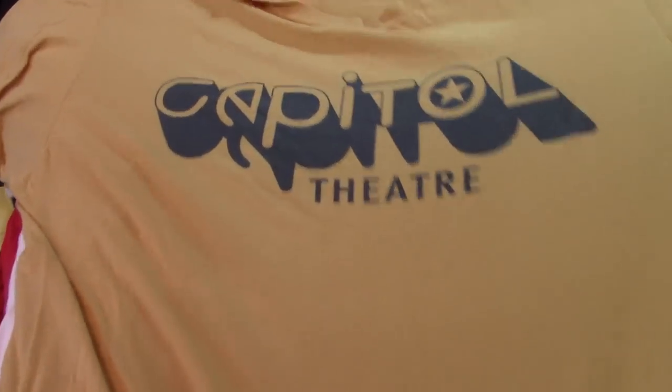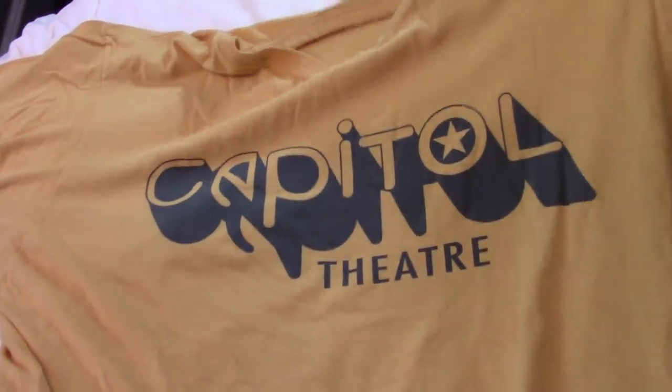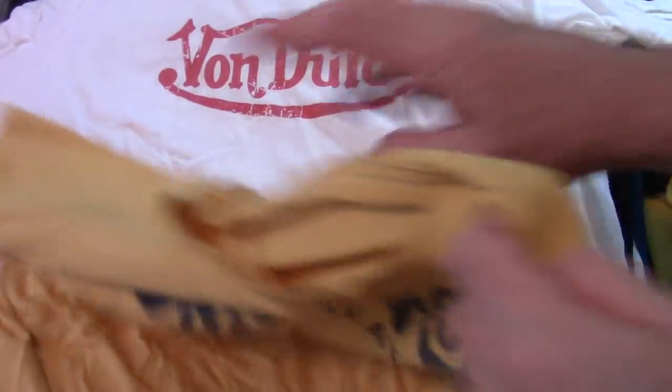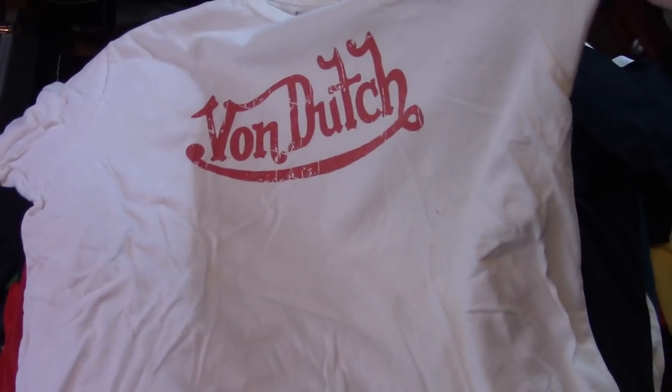This I don't wear either anymore — that is real, man. You can see how thin it's gotten. I don't wear it because I just don't want it to get ruined. That's a real one from the 70s, from the Capital C. Von Dutch — just your generic, probably use that to sleep in.